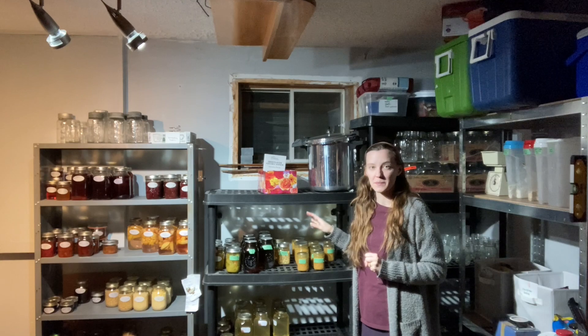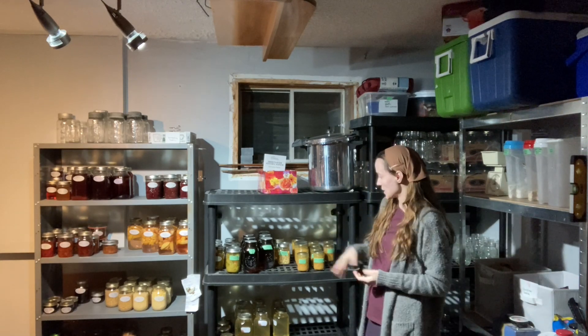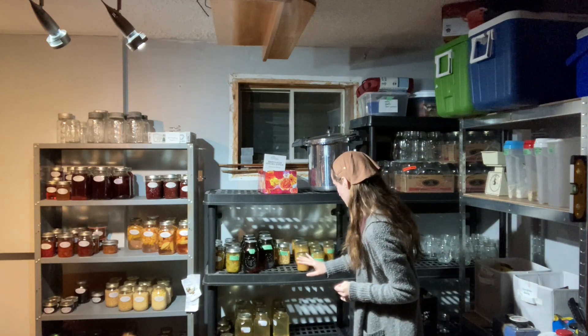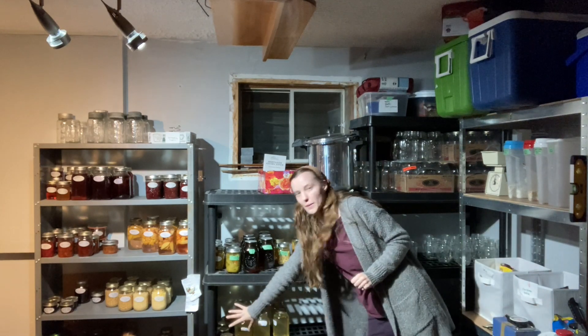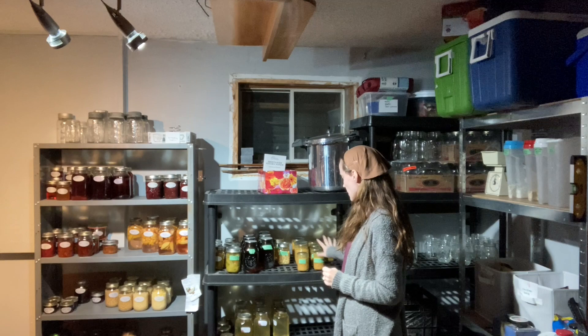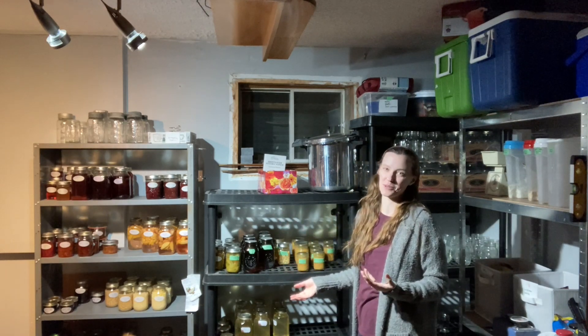I was running out of space on my metal shelf for my preserves, so I did start taking over a few here. This is all just October on this shelf and then November and December on this shelf. It is looking kind of picked over on both shelves because of course we've been using the items that I've been preserving.